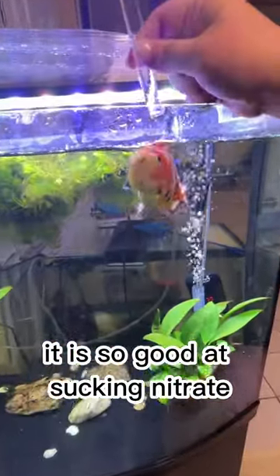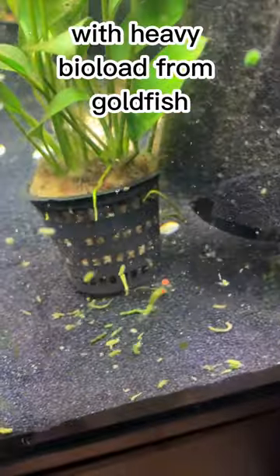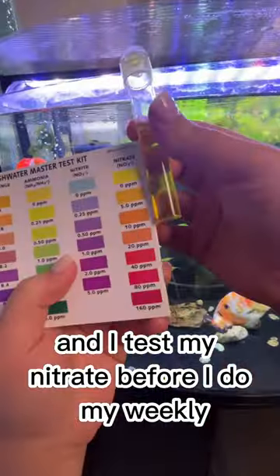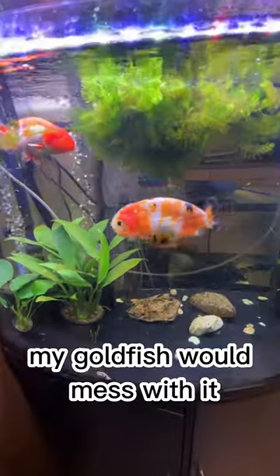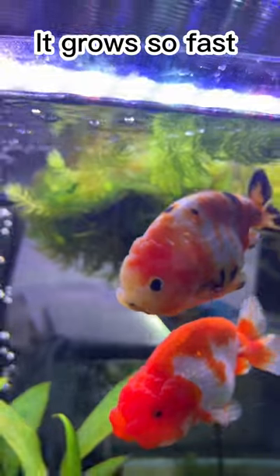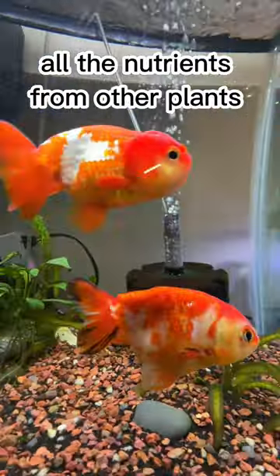It is so good at sucking up nitrate that I dose fertilizer two to three times a week in this tank with a heavy bio load from goldfish, and I test my nitrate before I do my weekly water change — it's still zero. My goldfish would mess with it, but they don't eat it. The con of having this plant is it grows so fast that it may steal all the nutrients from other plants.